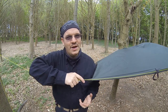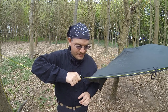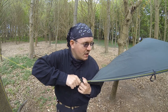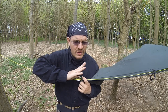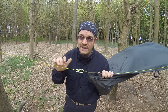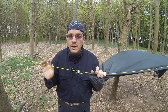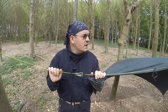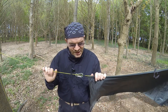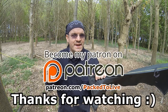Hopefully you found this video on ridgelines and basic ridgeline setups useful. It's part of the tarpology series. If you have any questions, please let me know in the comments. If you know of any better or alternative ways of doing things, go ahead and leave a comment — I'll take a look, and if I really like it I'll give it a go and we'll see how it works out. As always, thank you very much for watching and I'll see you next time.